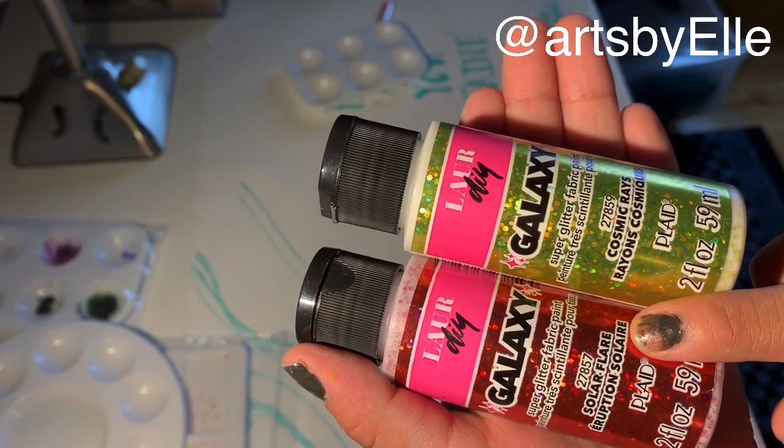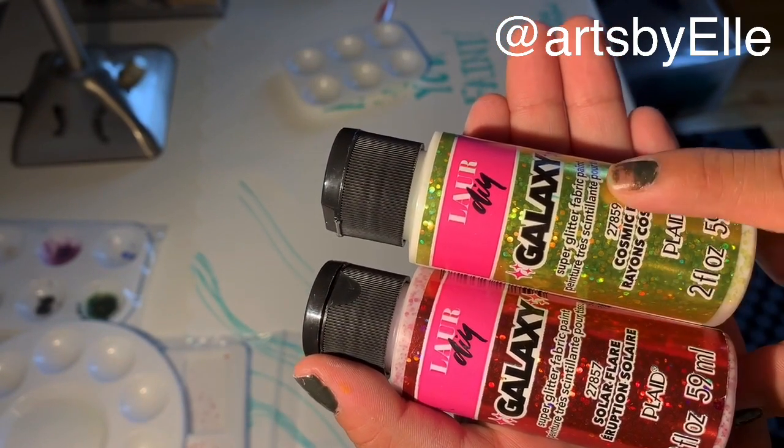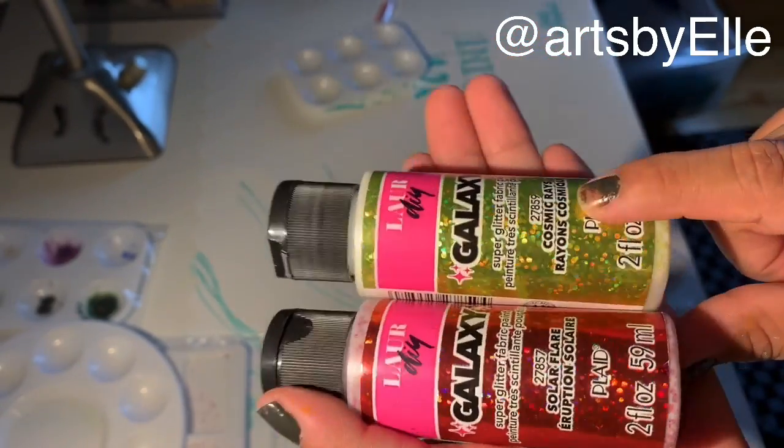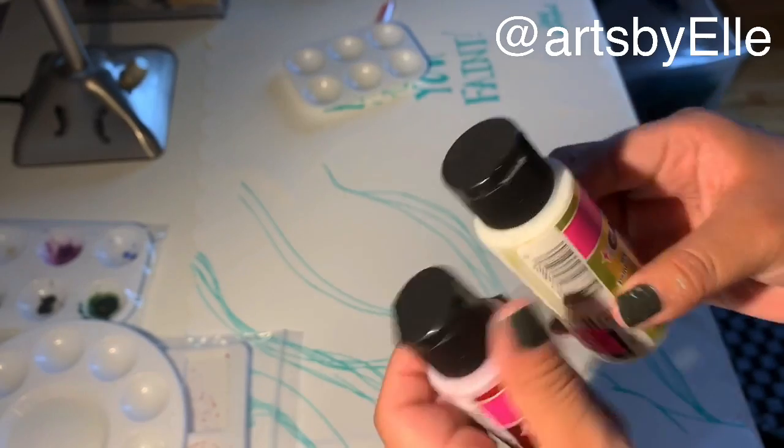So these are the two colors I got. This is supposed to be kind of a red and this is supposed to be like a sparkly yellow. I don't know if you guys can see this. So we'll jump right into it.